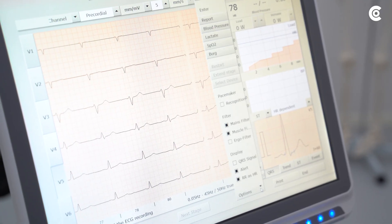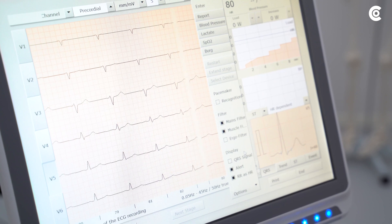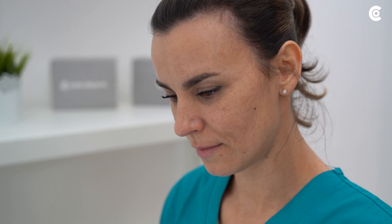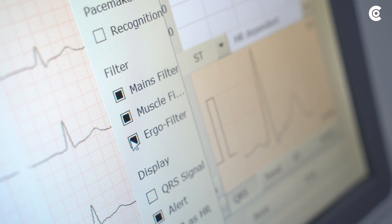Custo Med recommends using the mains and muscle filter to prevent disturbances in the ECG signal. If it is a stress test with high load, you can additionally activate the ergo filter to ensure a more stable ECG signal.